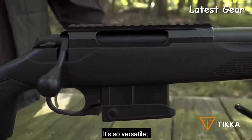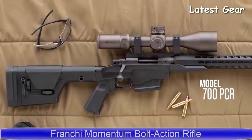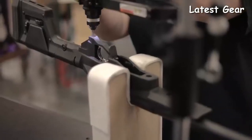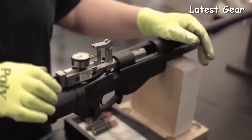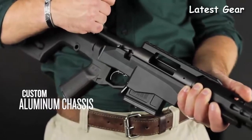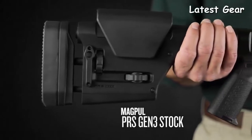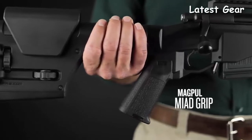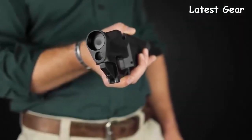The L700 PCR is a rifle designed to bring the most in accuracy and performance out of the 700 action. The aluminum chassis was designed in-house, but the stock is the Magpul PRS Gen 3, adjustable for length of pull, comb height, and cant. We have a Magpul grip as well — those two components are interchangeable with any AR-style furniture.